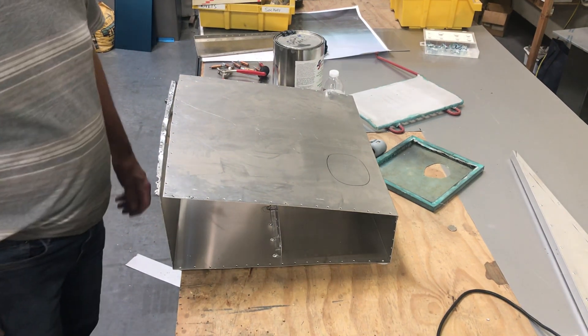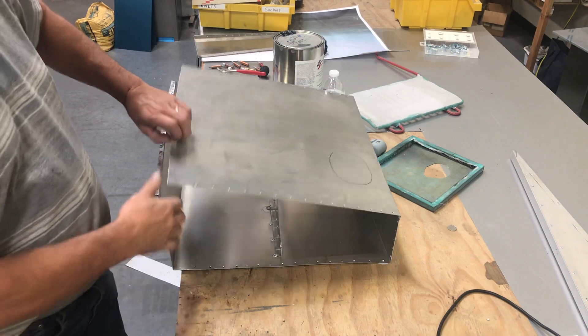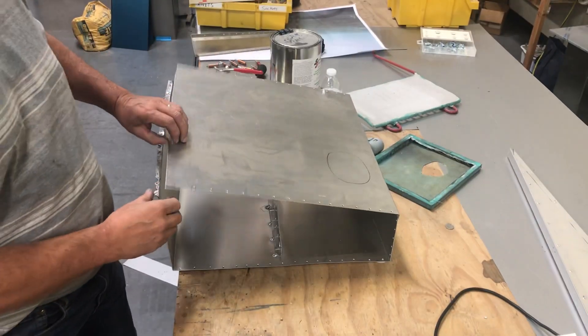Okay, there's been some interest in how we build our fuel tanks. What we use is 5052 aluminum.